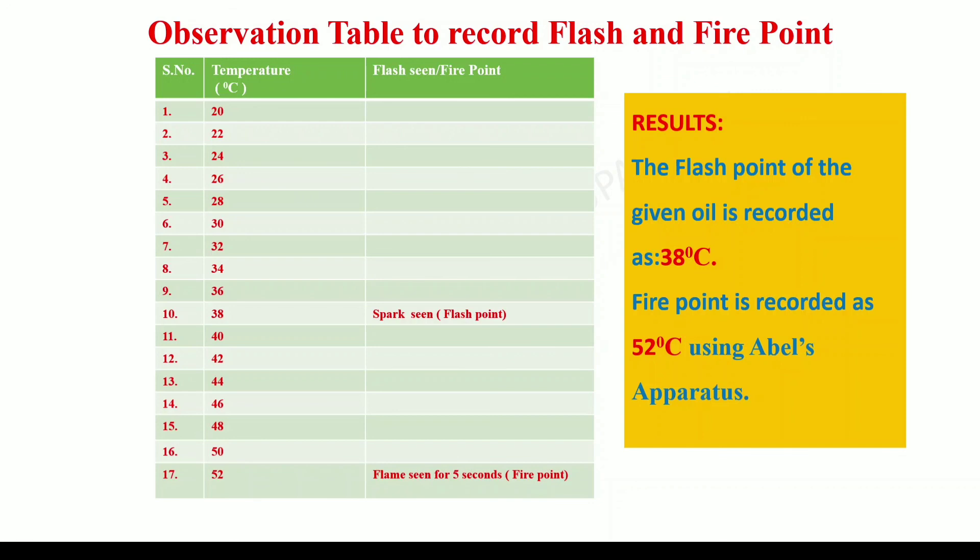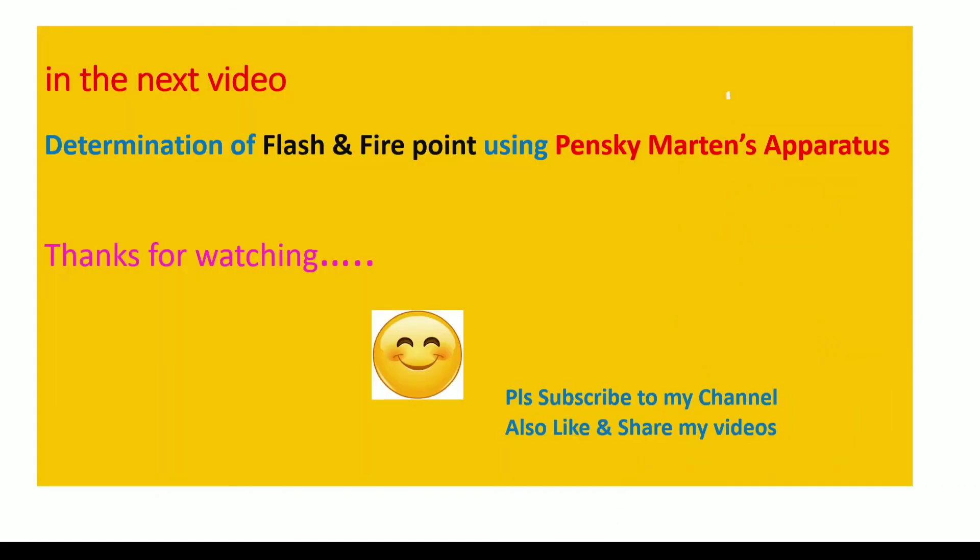Hope you have understood this determination of flash and fire point. In my next video, I will explain the determination of flash and fire point using the Pensky-Martin apparatus. Keep watching and don't forget to press the like button. Take care of yourself. Bye bye!